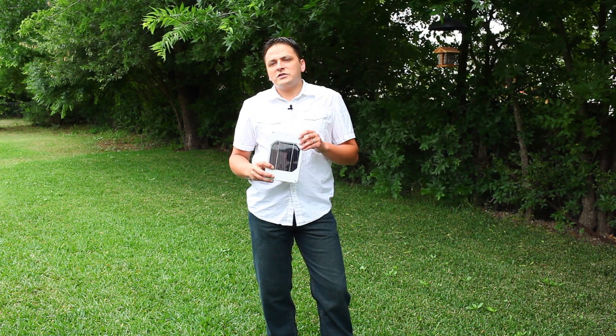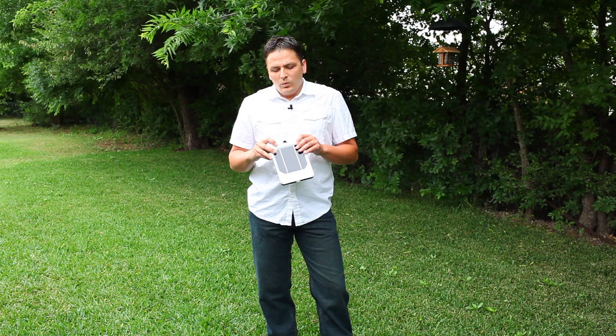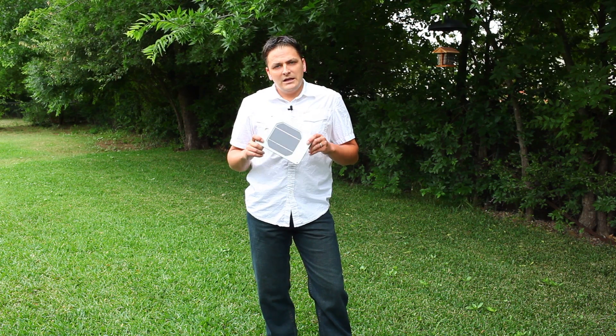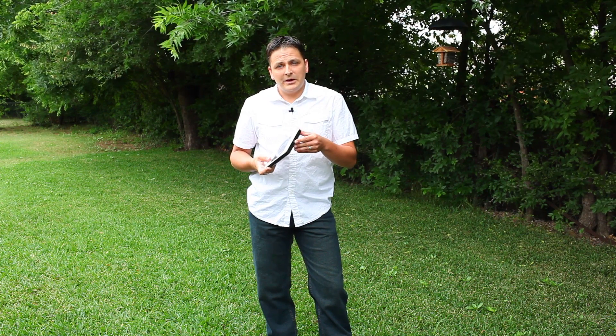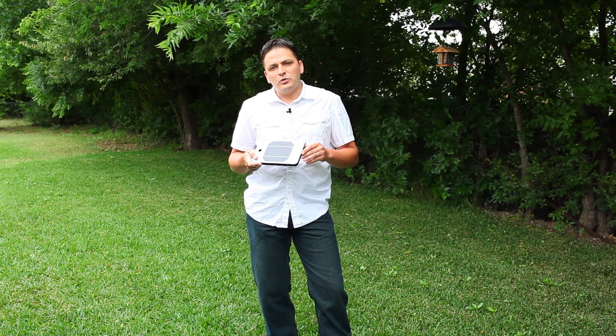First, I want to take just a moment to go over what we're doing in this test and then we'll get right into it. What we did is we took all three solar chargers in this test, placed them at the same angle for the same duration of one hour in full sunlight and allowed them to charge up at the same pace. We then took the chargers indoors, attached a USB powered fan — which on the Juice you do at the bottom of the unit here — to the units, and then we watched to see how long each unit would power the USB fan.